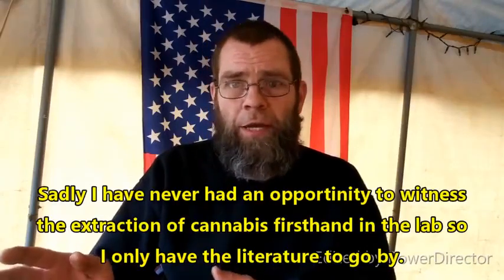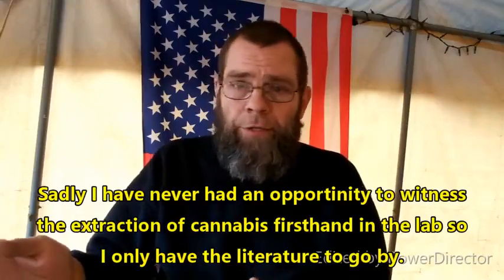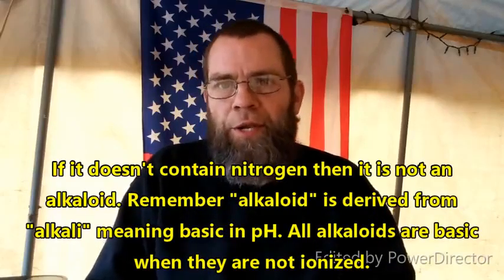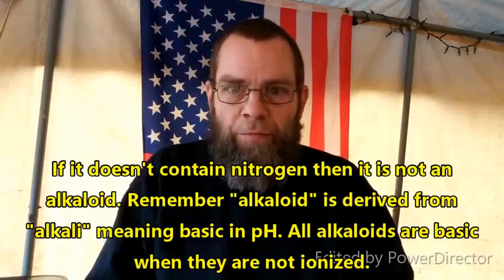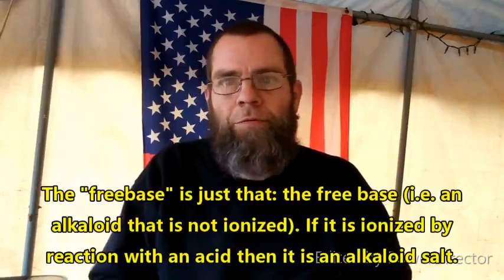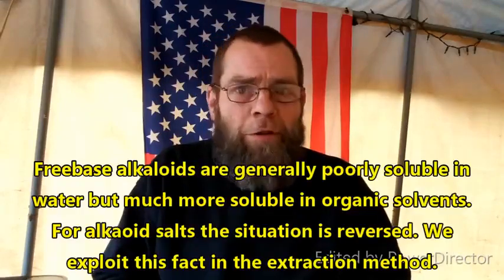Cannabis extraction involves a lot of stuff like supercritical carbon dioxide extractions, because there are no alkaloids in cannabis that you're extracting. THC is not an alkaloid. With kratom, you're dealing with alkaloids. But really, the principles of acid-base extraction of alkaloids are very simple. It always follows the same basic process.